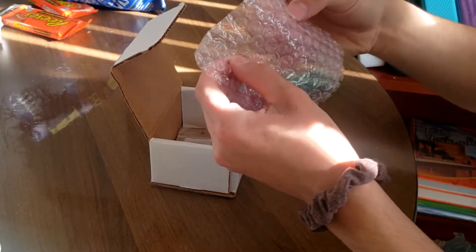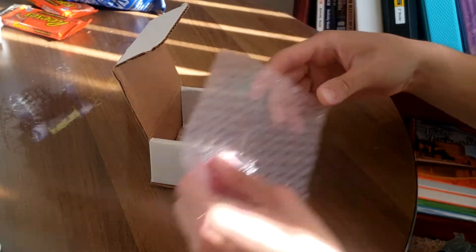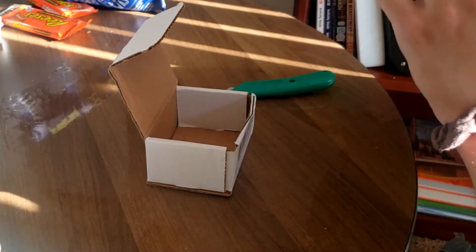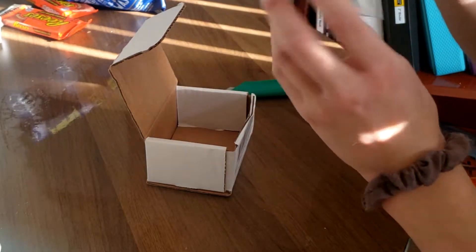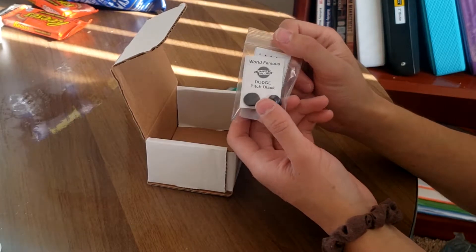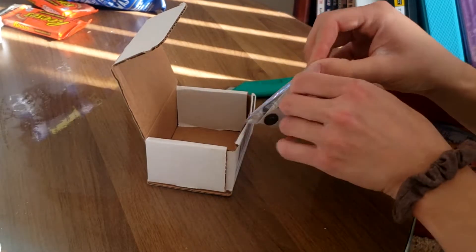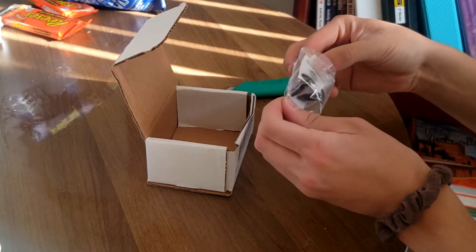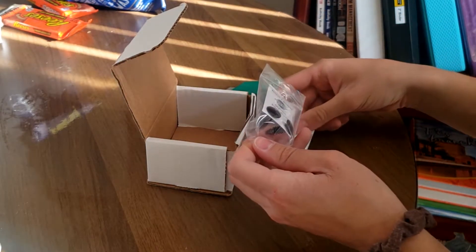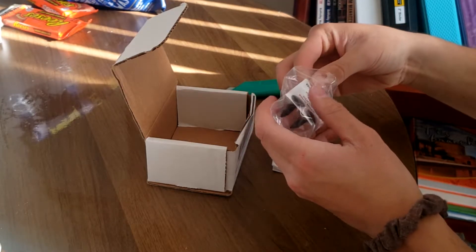Good old bubble wrap. We get two bumper plugs here with detailed instructions. These are color matched to code PX8, which is pitch black for the Dodge Charger. I'm going to be very careful with these because they look very nicely painted. Here are the instructions and here are the plugs themselves.